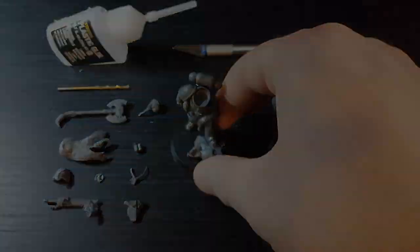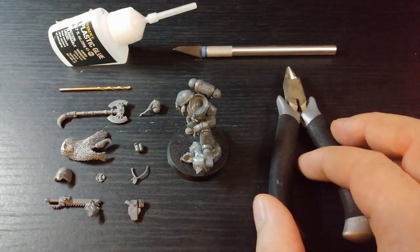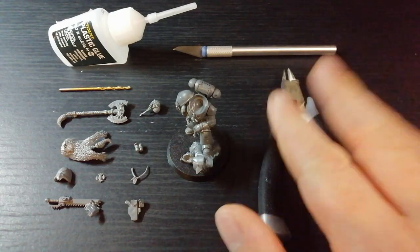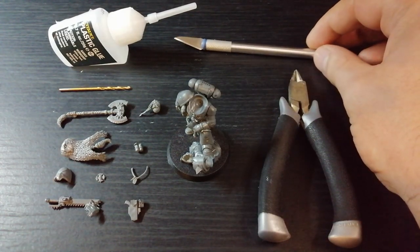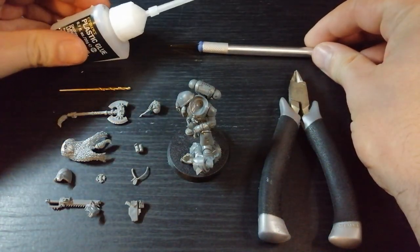So let's start with the obvious things. You'll need some clippers for getting parts off sprues and snipping bits if needed. A hobby knife — definitely, kit bashing always requires a lot of snipping. Some plastic glue or super glue, whichever you prefer.